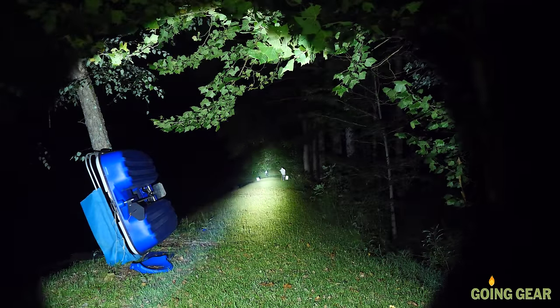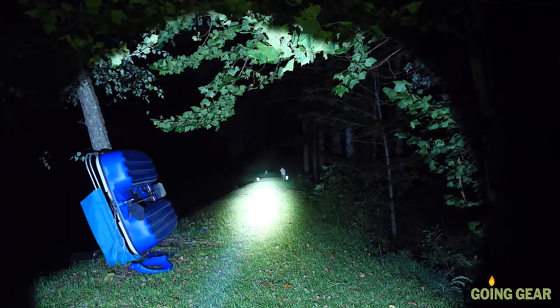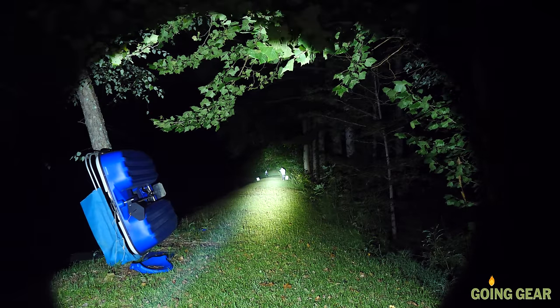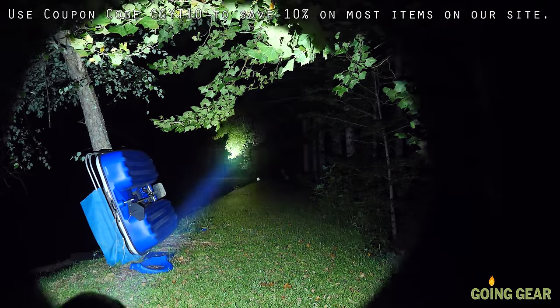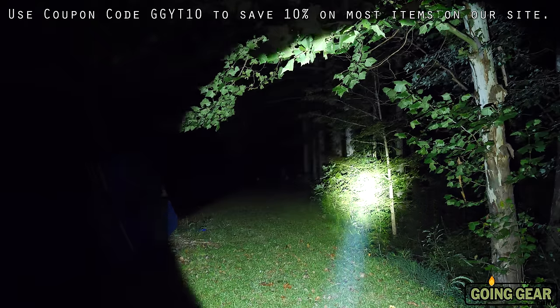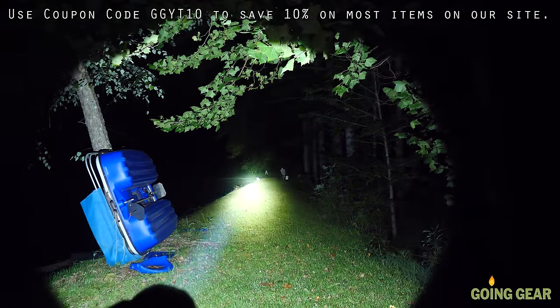We'll do them side by side one more time — cool white, then neutral white — so you can quickly see the difference without rewinding. There you go. That is the Manker MK35: an awesome thrower distance light. If you like them, you can buy them from me at goinggear.com. As always, get going and start something. Thanks for watching.